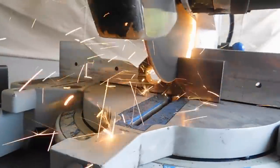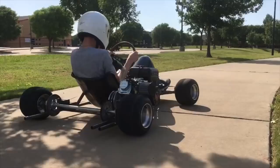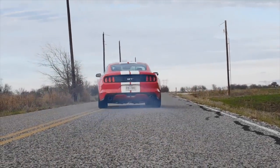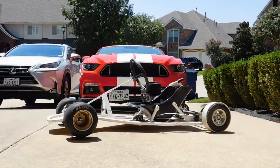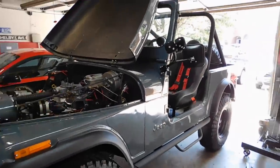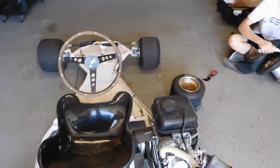Barracuda is back. The CJ is kind of at a point where it's running good and we pull it in and out of the garage. We figured we'd start working on this thing because it's been kind of neglected, and it's a freaking awesome go-kart.